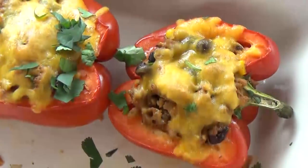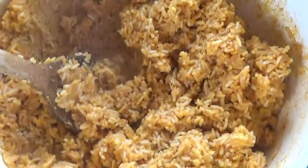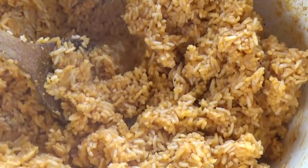Hi guys and welcome to The Family Fudge. Today on What's Cooking Wednesday I'm sharing two of my favorites. First up I'm making taco stuffed peppers followed by some easy Spanish rice. Both of these dishes are super delicious and easy to make so stay tuned and I will show you how to make them.